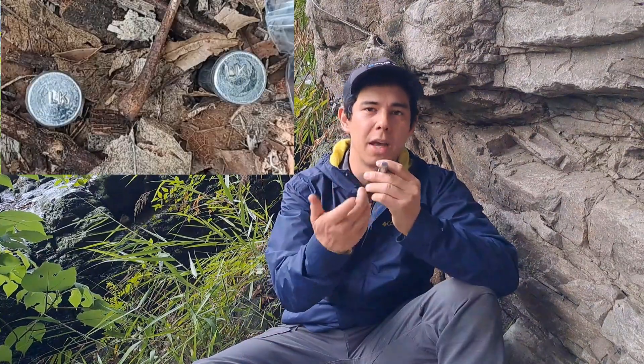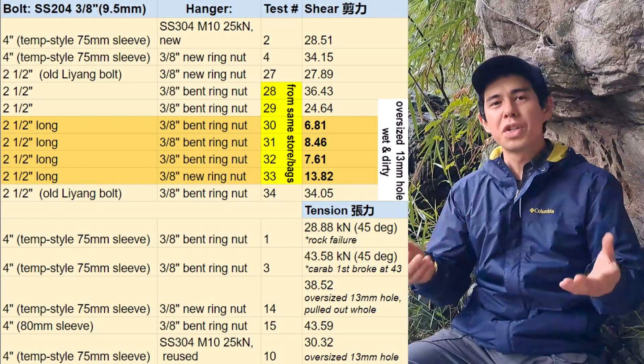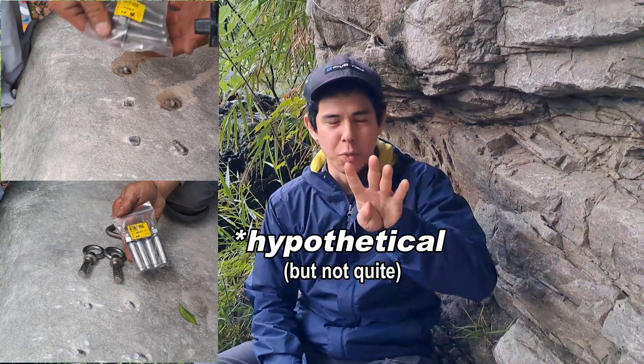What we found out was all of them were 200 series stainless steel, with 'lk' stamped on the bottom. The old ones we tested broke high, and the new ones we recently bought broke both high and surprisingly low. So what if I told you that in these two bags, four bolts will break around 9 kN and four will break around 30 kN — all looking the same, indistinguishable — would you choose to install any of them as a permanent anchor point with a human life hanging from it?